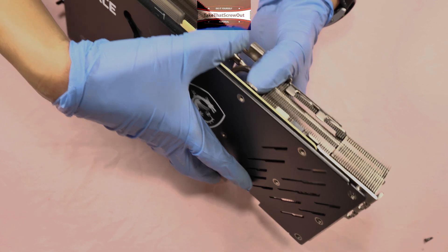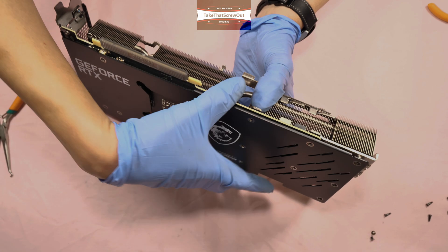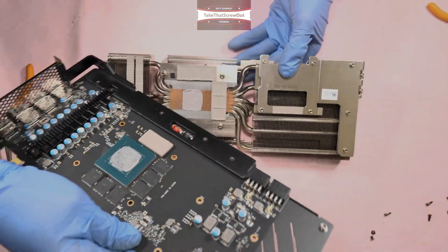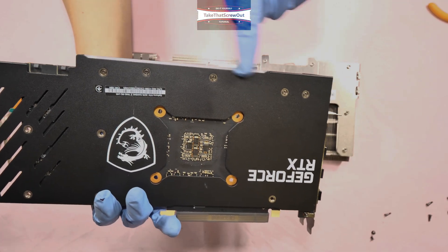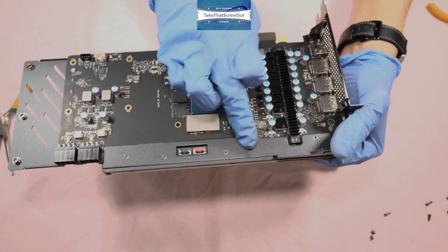Carefully detach the heat sink from the PCB. This is why I mentioned those five screws — you don't need to touch them because they are the ones that hold the metal bracket on the side.